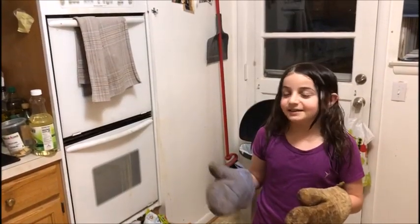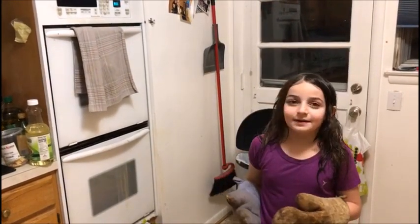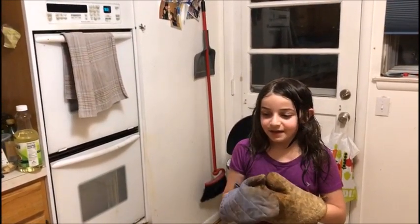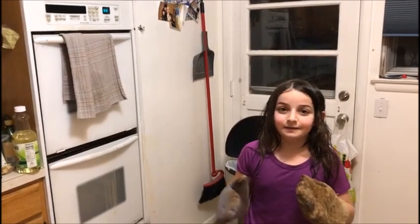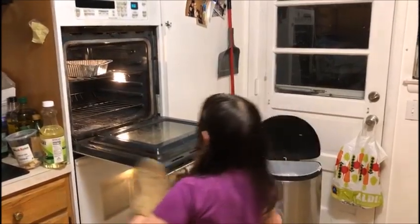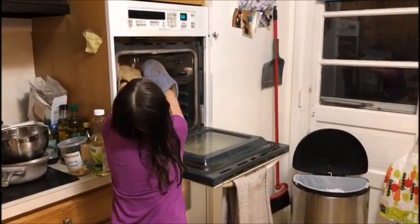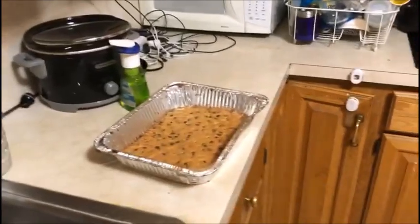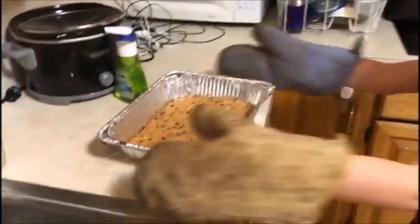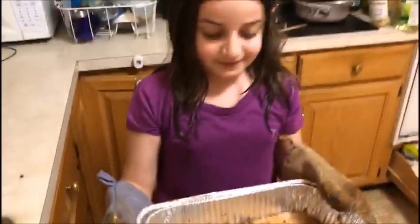Stay tuned for when it comes out of the oven. These are ready and I'm about to take them out. I set it for 40 minutes at 325 degrees. And they look delicious.